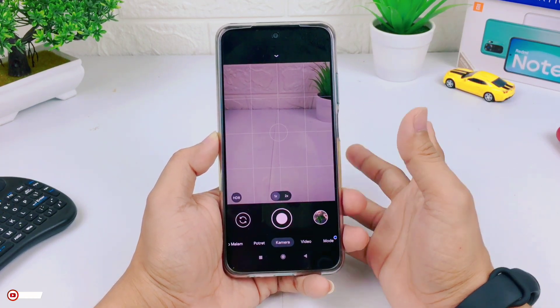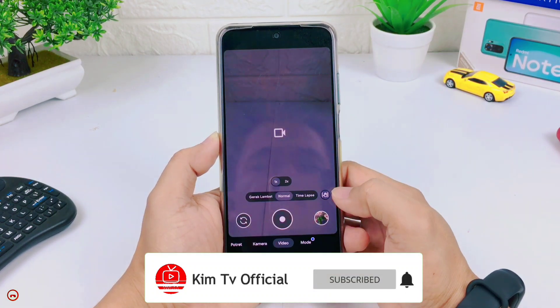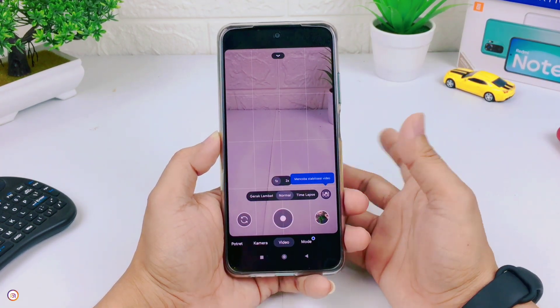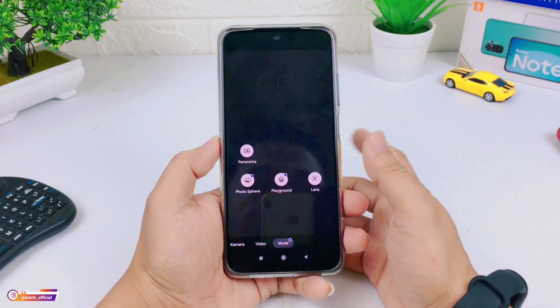But as usual, don't forget to support this channel with like, share, comment, and subscribe. And activate the notification bell so that you don't miss videos from this channel.